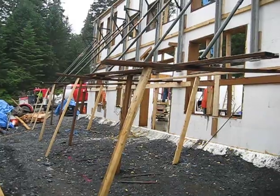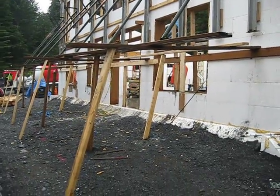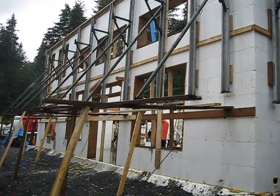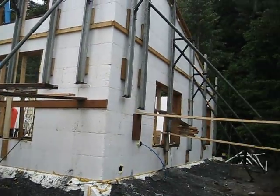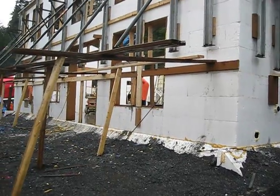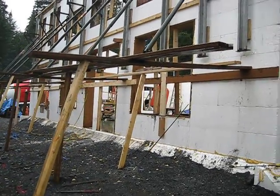We've got the concrete truck already here, pump guys getting set up. We decided not to use the scaffolding planks up at the top or along the side because it's just too slippery. We're going to use the lift on the inside and the guys are going to pour from that.